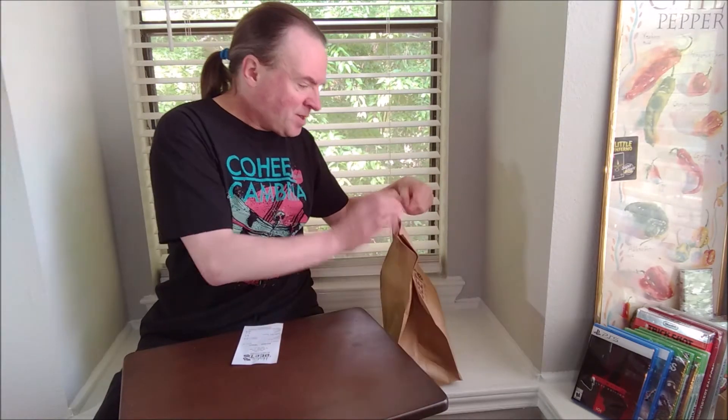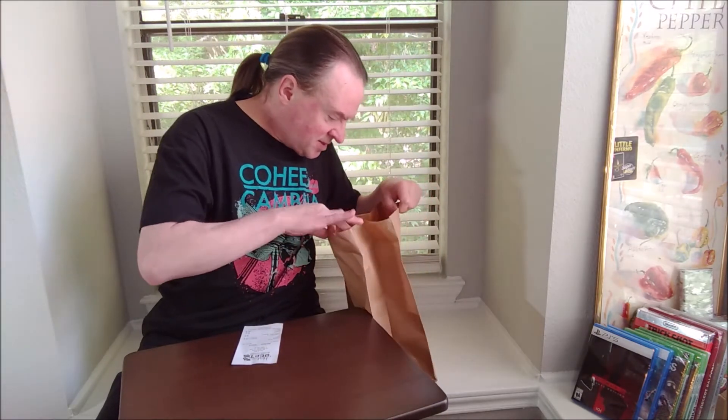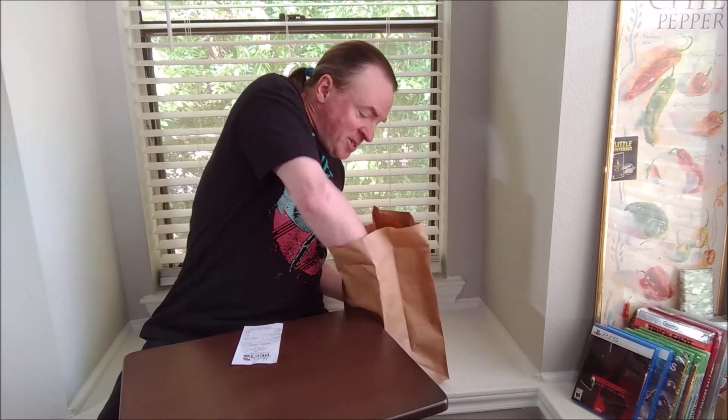Hello and welcome. Today I'm trying a local restaurant called Urban Eats Fresh Fives. I have a big take-out order of a smoked chicken sandwich and brisket egg rolls.